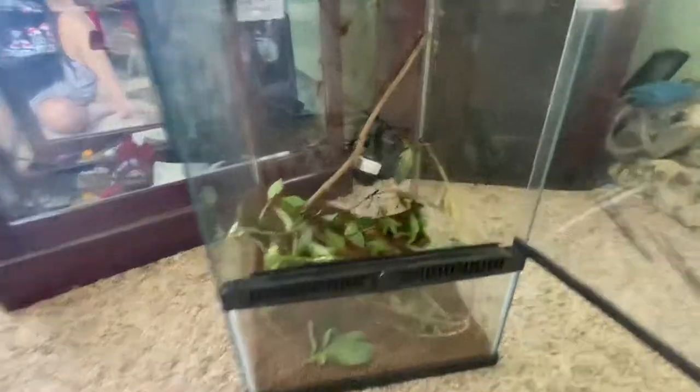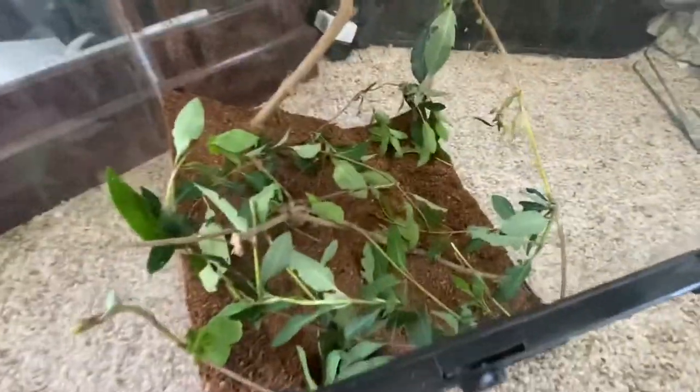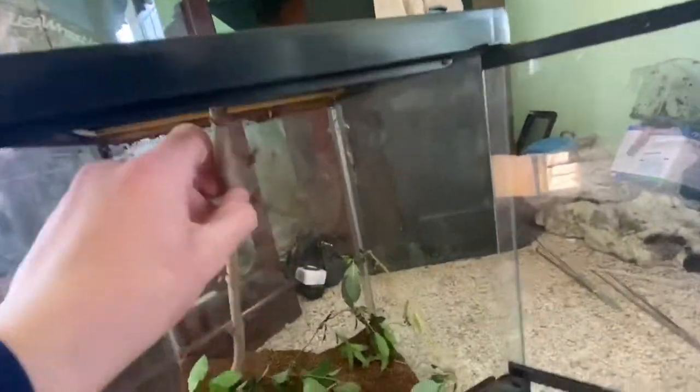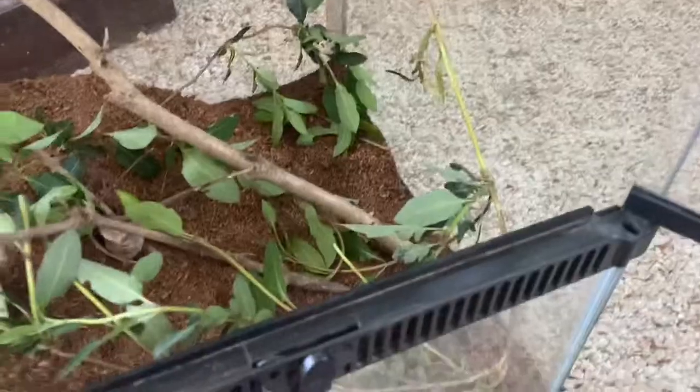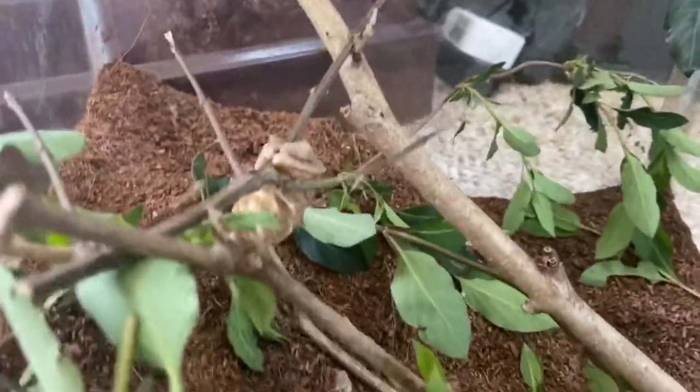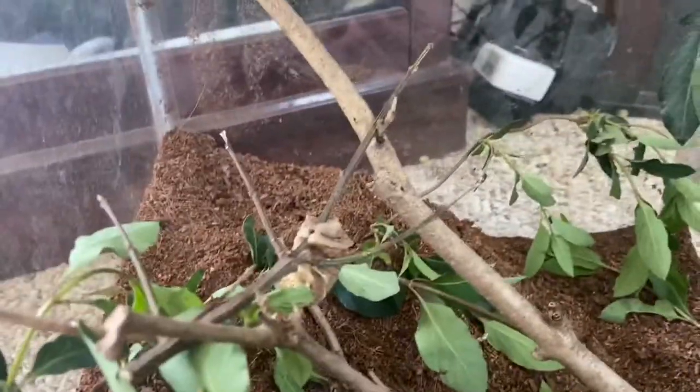All right, now that we have all the foliage, sticks, and everything in here, I might rearrange it. Actually, I think I want to take this stick and turn it around this way — like that. I think that looks pretty good. You can see the praying mantis egg right down there. I rearranged it so the stick the egg is on is connected to that stick and that stick, so it's kind of balanced in the air, because when I found it, it wasn't sitting on the ground. I want it to be just like how I found it, and this is the closest I could get.